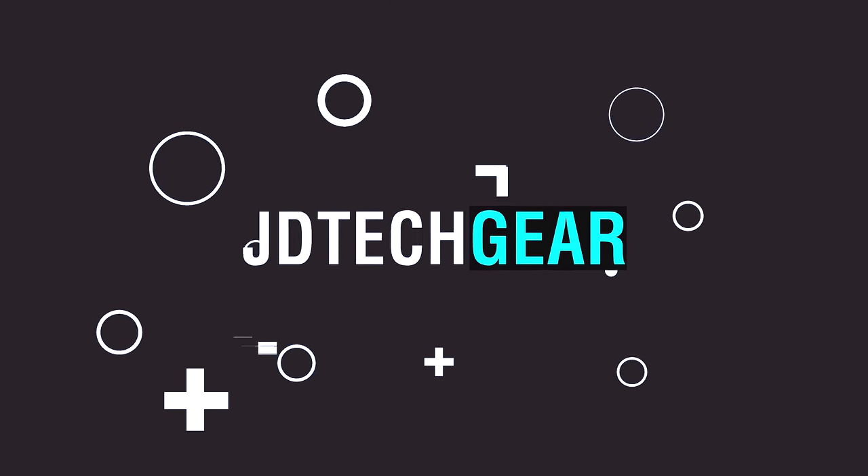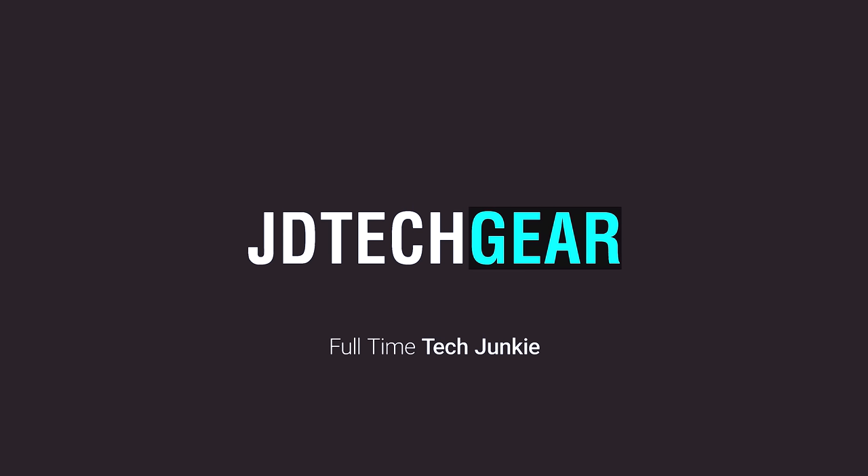Hey, what's up guys, my name is JD from JD Tech. Welcome back to the channel where we discuss PC passion, reviews, guides, mods, and more. If you're into that sort of thing, consider subscribing and checking out the rest of the channel to feast your tech junkie needs.